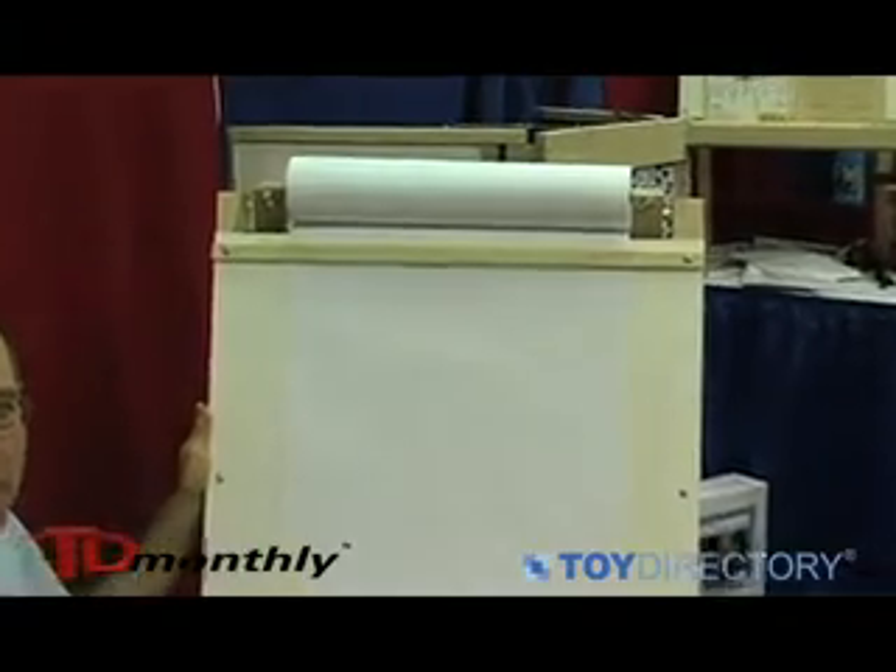It's all solid hard maple. The lumber is sustainably grown in Wisconsin, and we're based in St. Paul, Minnesota — a domestic manufacturer of easels.